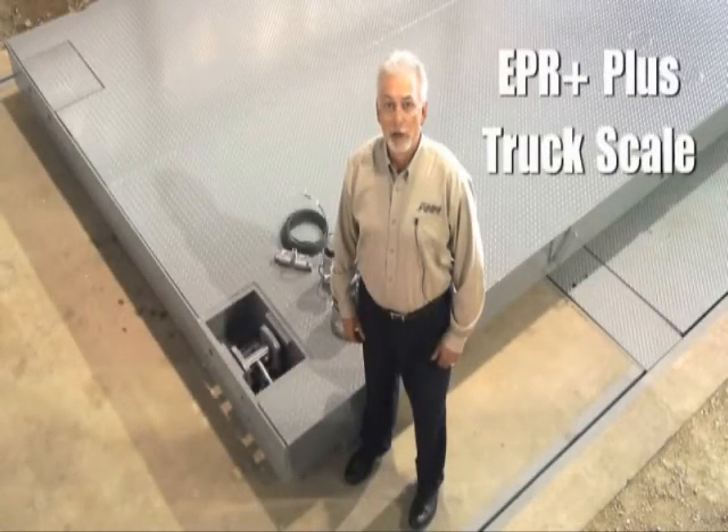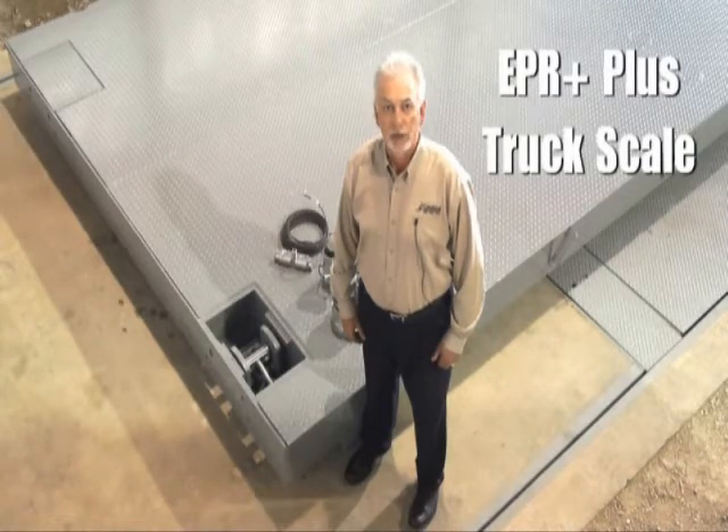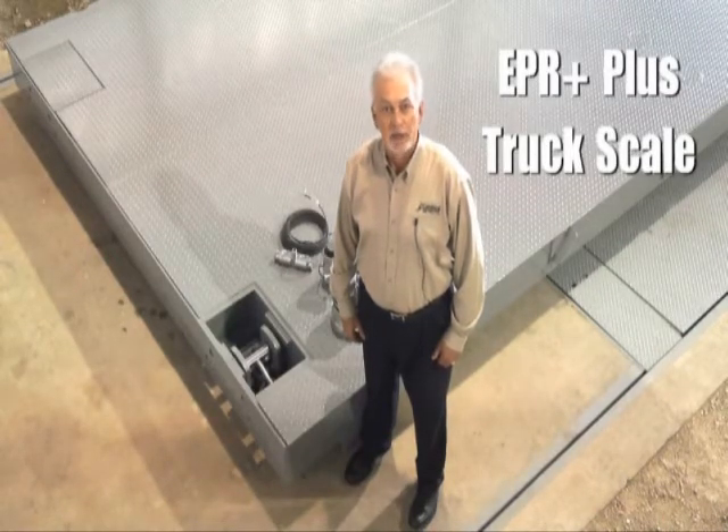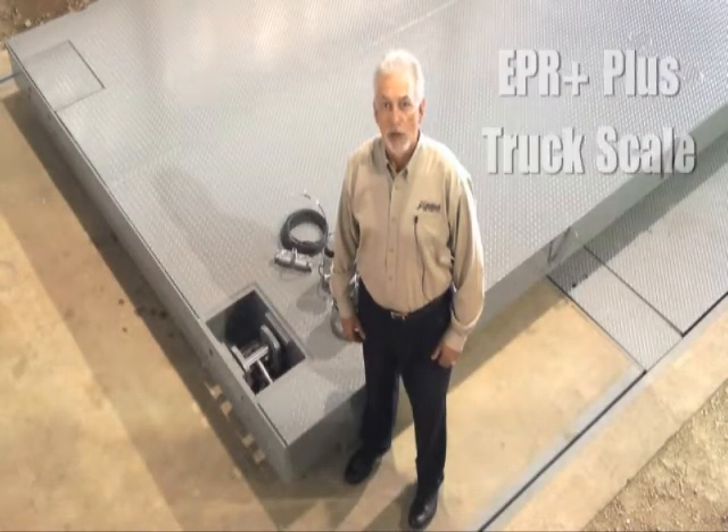Over 60 years ago, Cardinal Scale Manufacturing designed and produced the very first all-steel truck scale. Our experience in USA-made manufacturing provides you the quality that you require for all of your truck weighing needs.